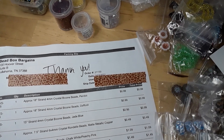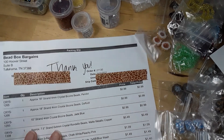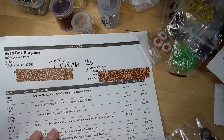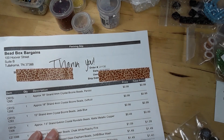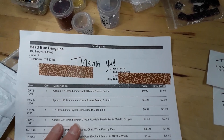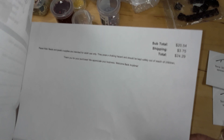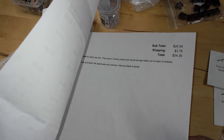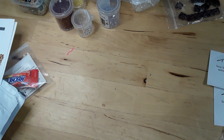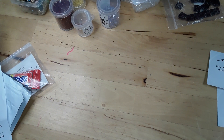Hello everyone, I'm back with a small Bead Box Bargains haul. They are the sister company to Bargain Bead Box, and Bargain Bead Box gives you a 30% off coupon every month. I took advantage of it and bought some stuff. I spent about $24-29 with shipping, and I got $8.85 off. Let me show you what I got.